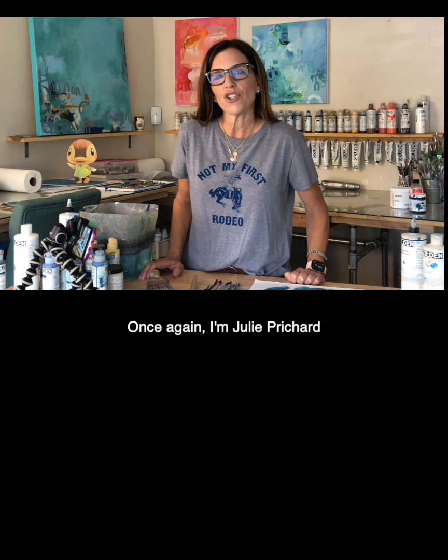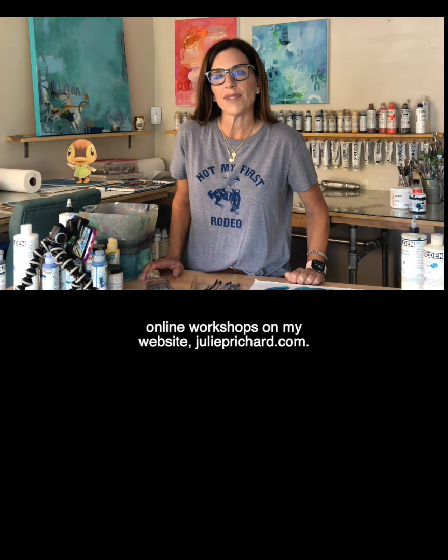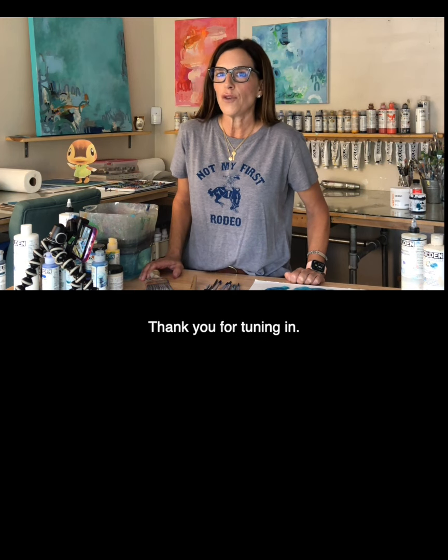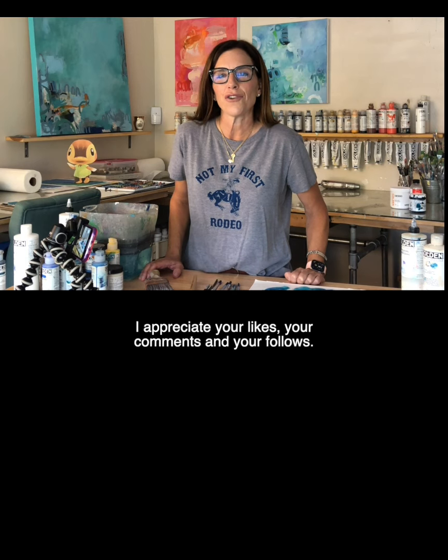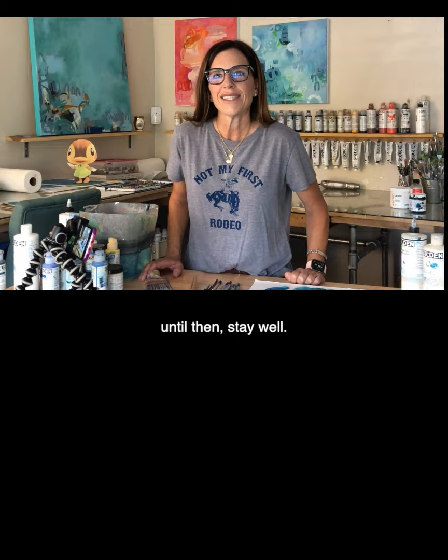Once again I'm Julie Pritchard and I have a lot of affordable online workshops on my website juliepritchard.com. Thank you for tuning in. I appreciate your likes, your comments, and your follows. I'll see you next week with another free video. Until then, stay well.